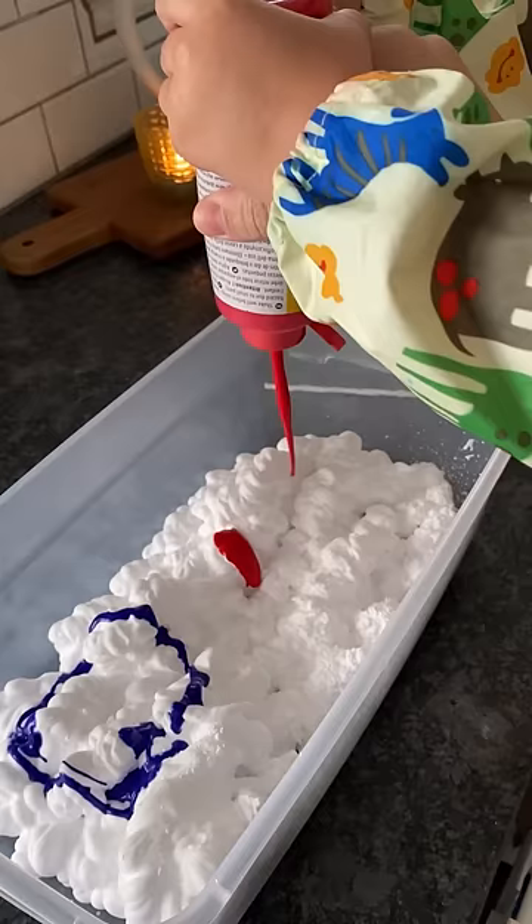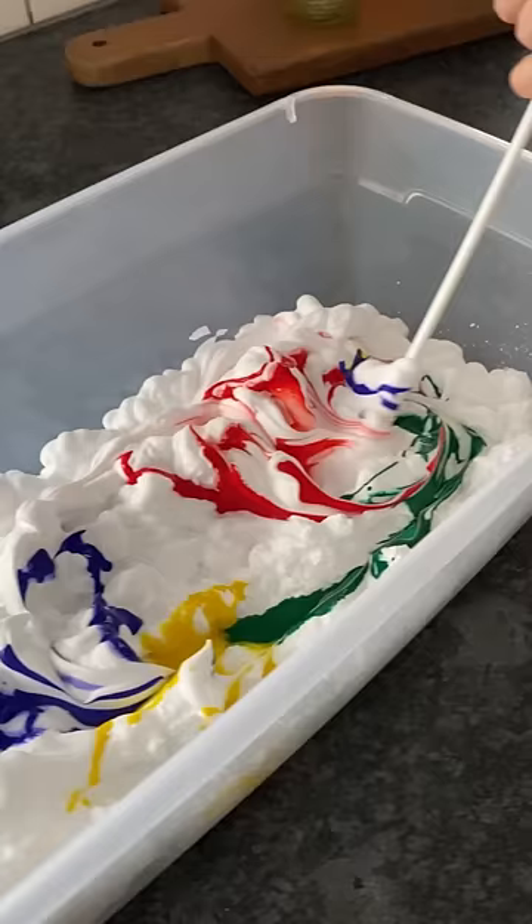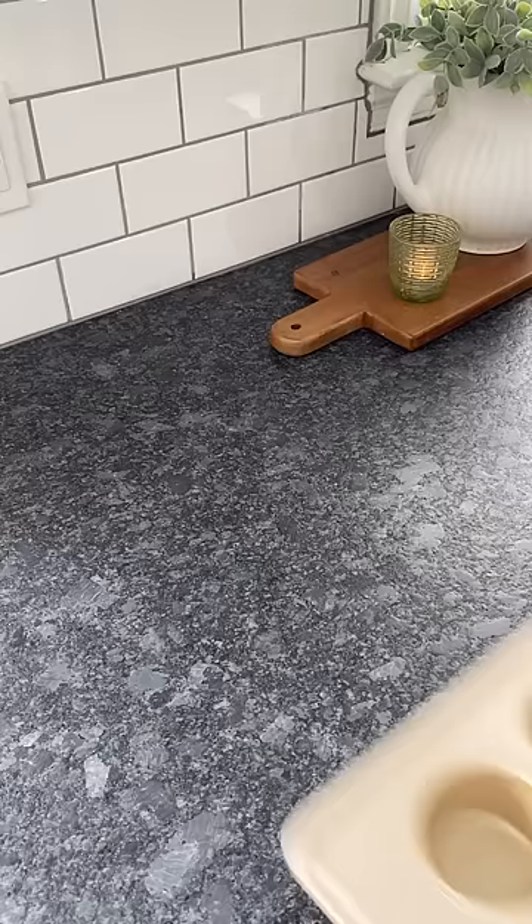And then this is a fan favorite, the shaving cream painting. Just take shaving cream, paint, and swirl it all around. The kids love it.